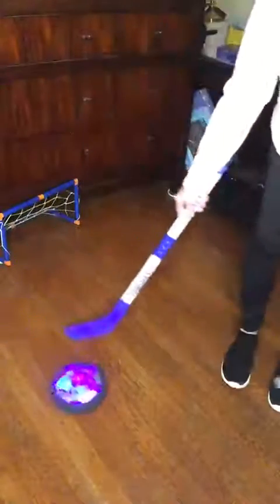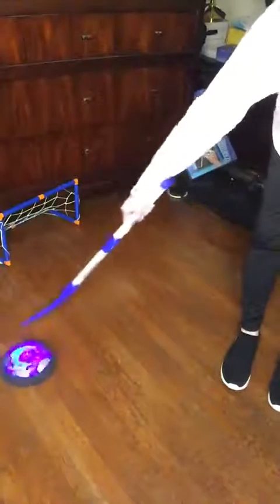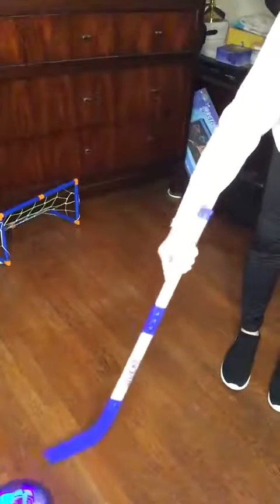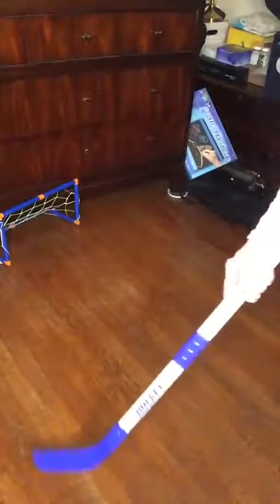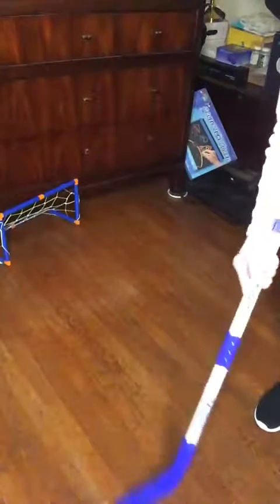The small puck takes, I think, three double-A batteries or three triple-A batteries — I forget. But again, these are VE Power Two-in-One Hover Hockey. You can just make up your own games or play hockey with the goals.